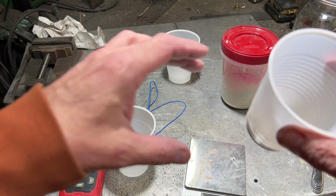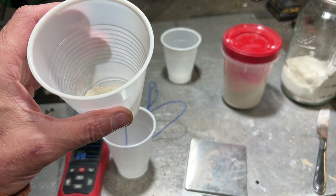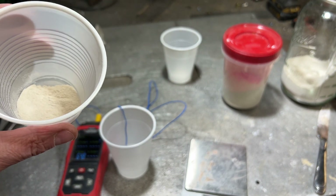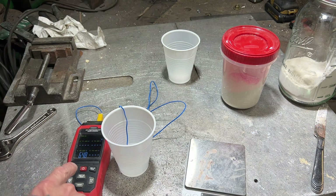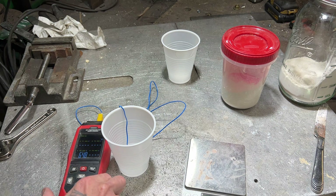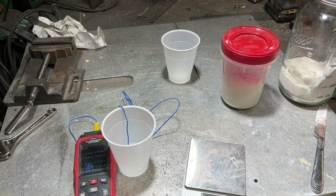900°C is a very important temperature for this process because if you go much hotter, the calcium oxide will begin to react with the quartz and other materials and act as a flux.